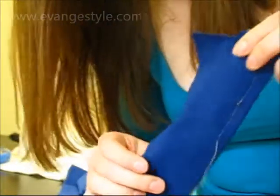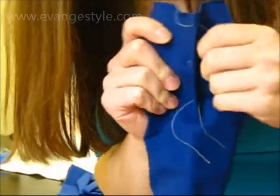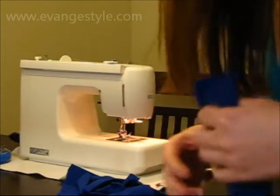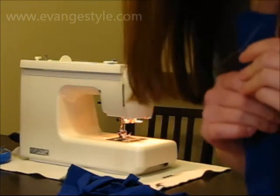Now with a commercially made garment, it would be serged and that would give the thread some ease. But most people don't have a serger, they have a normal sewing machine. So I'm going to show you just some techniques to get around that, to give the thread ease so it can stretch.